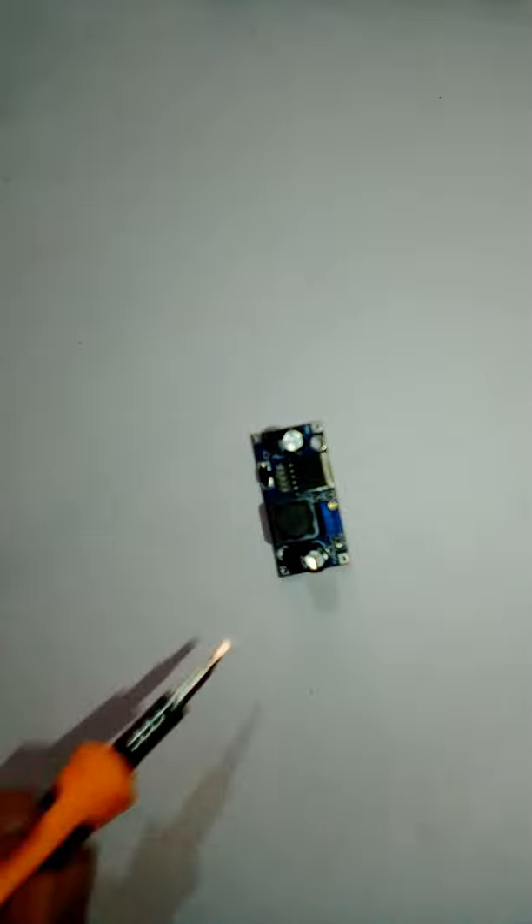There is a bug in a DC to DC step-down board. Since I have no power loss, this is 80% efficient.